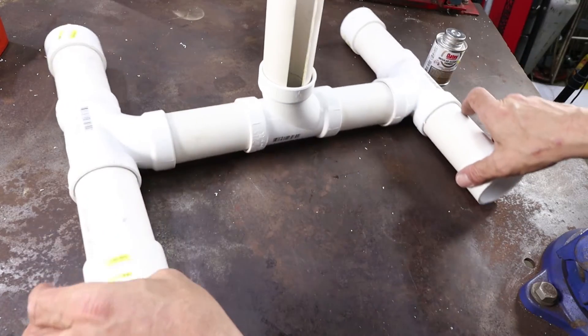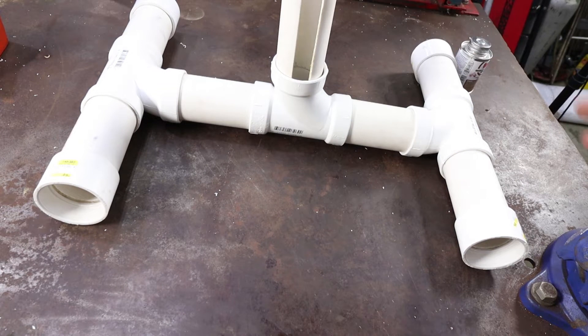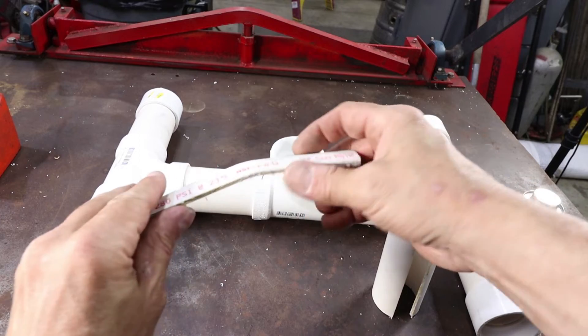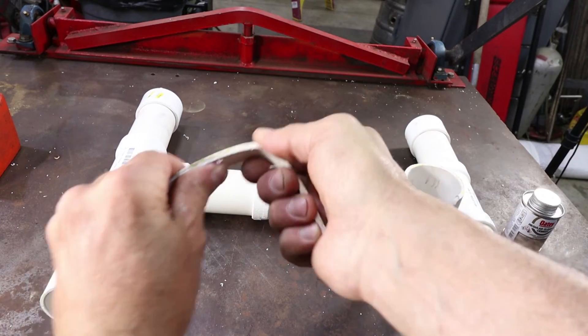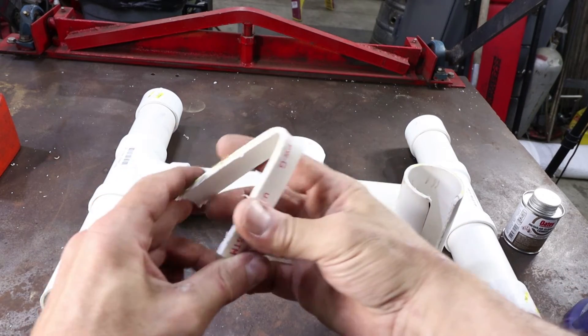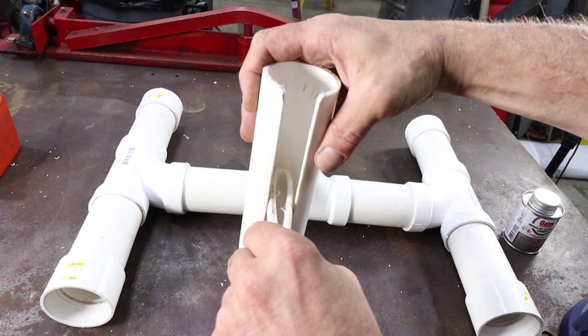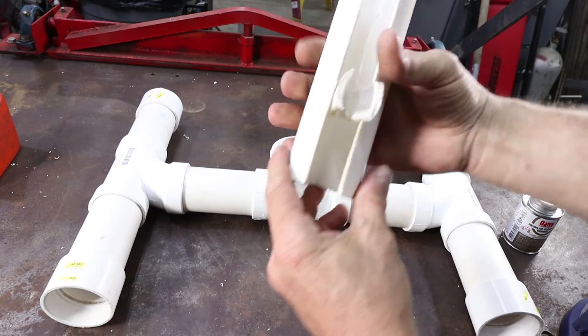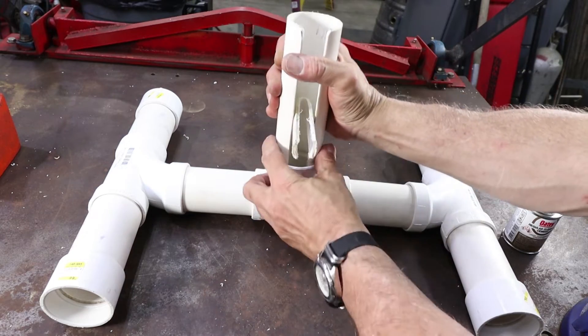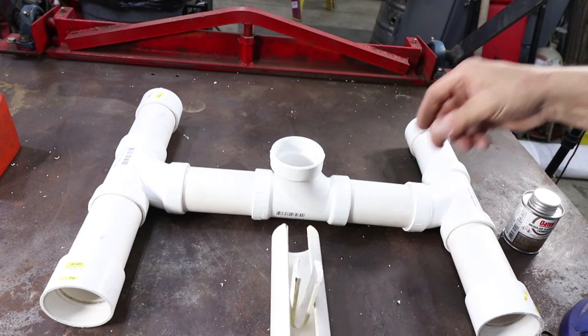Now we are putting our vertical piece in. As you can see it is a little bit on the loose side, so this is where we take the piece that we cut out of the slot. We are going to fold it in half and make a wedge with it. Stick that wedge into the slot and that should make your fitting snug. If it doesn't you can jam a small piece of wood inside that wedge.